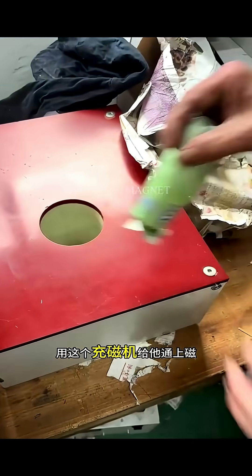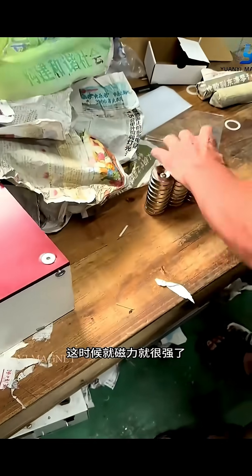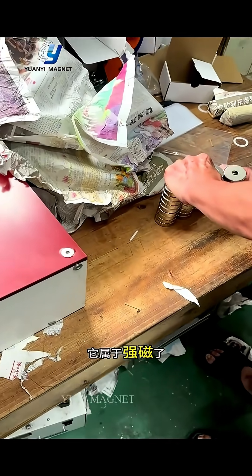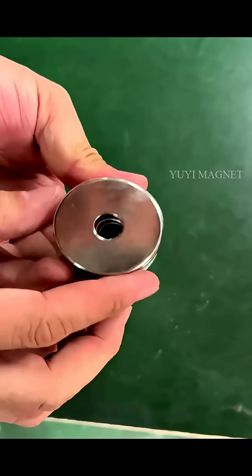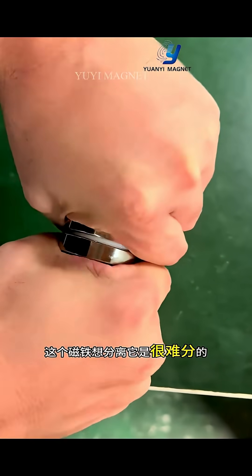It now has a beautiful appearance like iron. I will pack this magnet and use this magnetic punching machine to magnetize it. When you take it out again, the magnetic force is very strong — it belongs to strong magnetism.